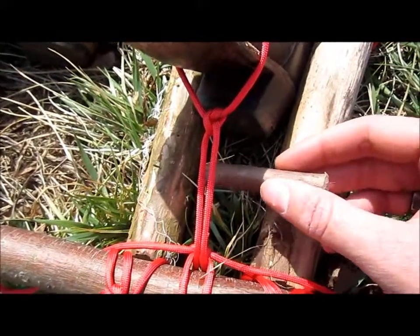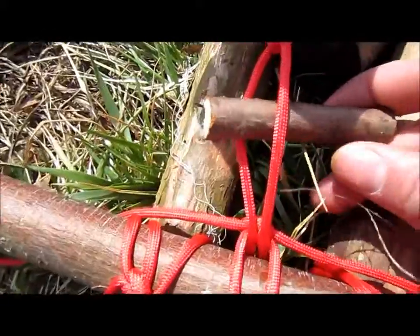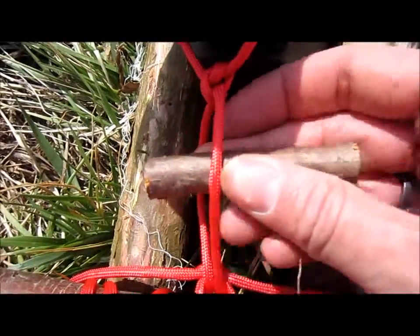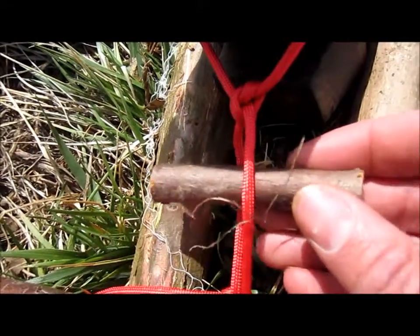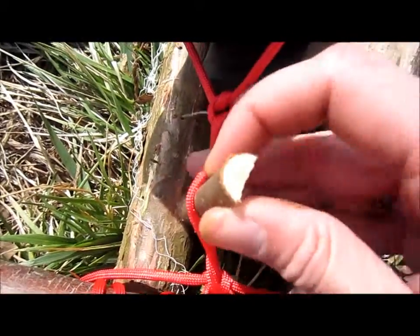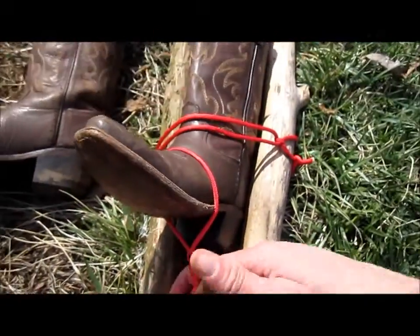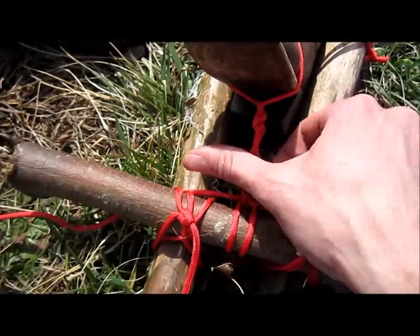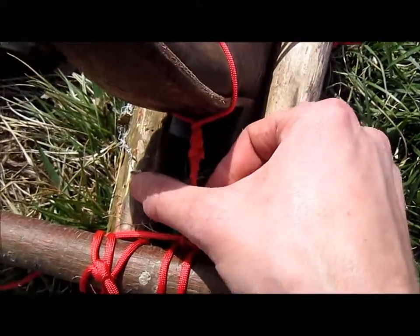Now we're actually going to start applying some traction here. All I'm doing is taking my stick — it needs to be small enough to actually be able to work with, but you want to have a good enough thickness to be able to hold up to the pressure it's going to be under. I'm just going to lace it in there through my strings and start twisting, similar to what we did with the tourniquet. He should be feeling it start pulling on him now. Cole, can you feel it pulling on you? — Now I can. Yeah, now we can. He says he can tell because it's actually starting to move.